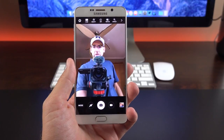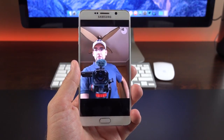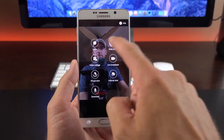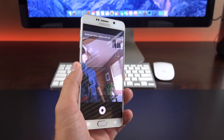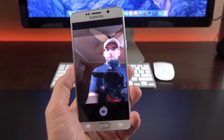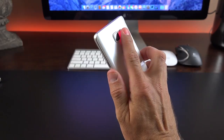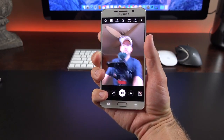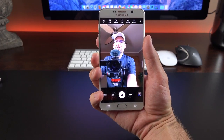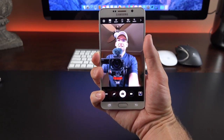The front-facing camera also has familiar Samsung tricks. Hold up your hand and it reads it, starting a countdown to take a selfie. There's also wide selfie — snap and pivot the phone left and right to take a panorama, getting more people in the shot. You can also hold your finger on the heart rate monitor and lift it to snap a selfie, though I don't find this particularly useful.